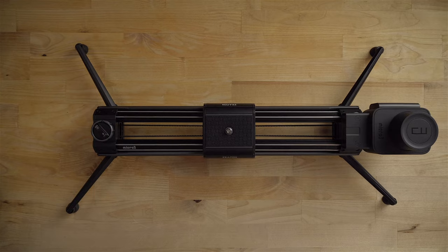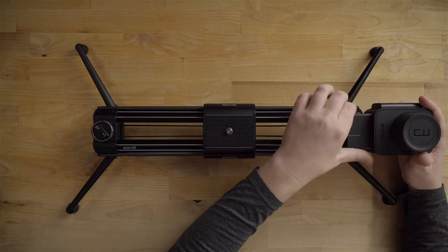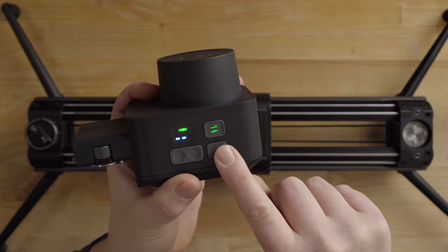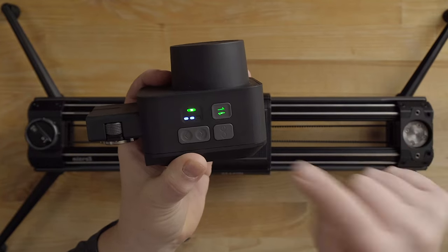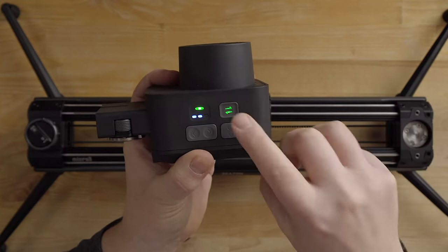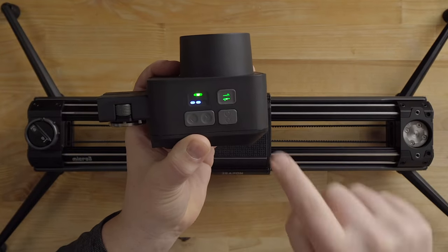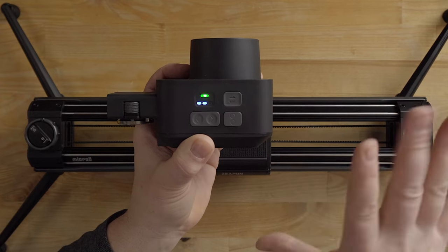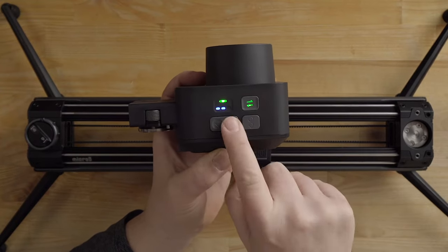Now the motor is locked on with the battery. To use it, hit the power switch — hold the power button to turn the unit on or off. This button, if you long press it, will flash and allow you to move the slider manually with the motor on, so you can slide it manually to set a waypoint. The left and right buttons move the slider left and right. Up here you have a power meter that goes green when the battery is full and yellow when it's getting low.